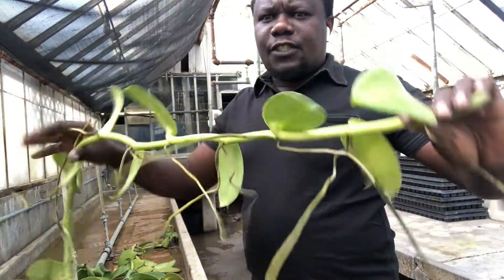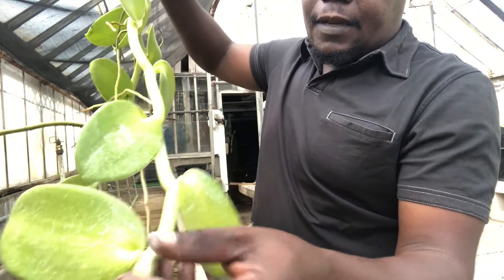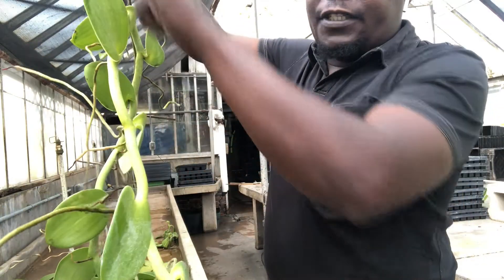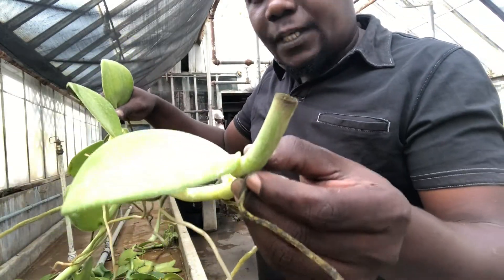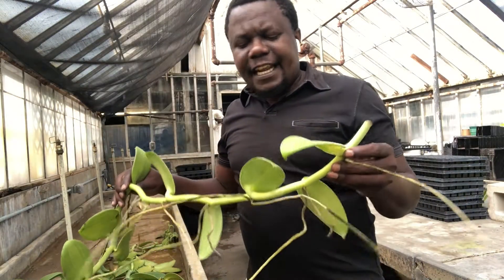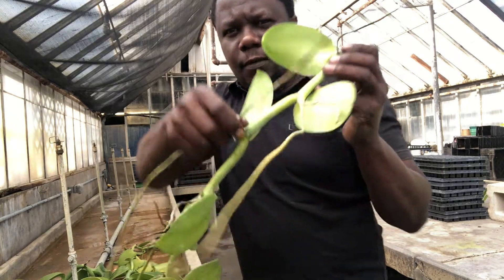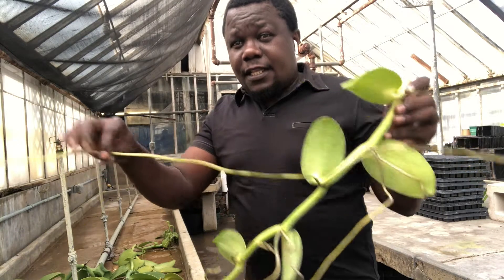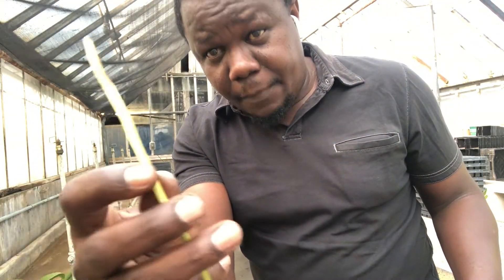It's a straight vine which has alternate leaves — that means on this side gets one leaf, the other side gets another leaf, and they alternate going up. Everywhere where there is a leaf we call it a node, so it has a node on every leaf. Being an orchid, it's an epiphytic orchid — an epiphytic vine — that means it shoots out roots which don't really depend on the soil for anchorage. These are modified roots, so they are epiphytic roots; they look like any other epiphytic orchid roots, as you can see.